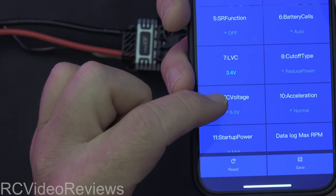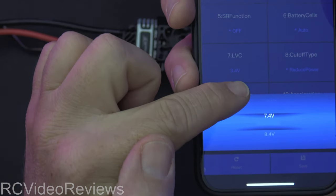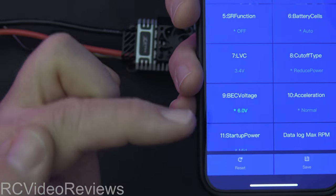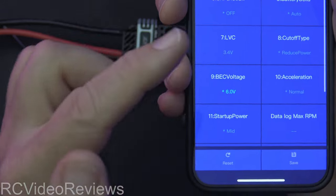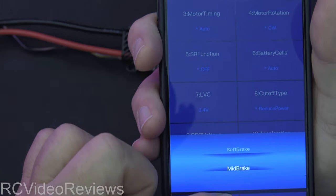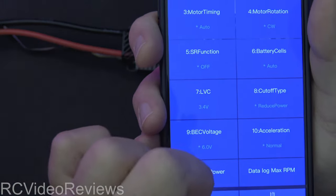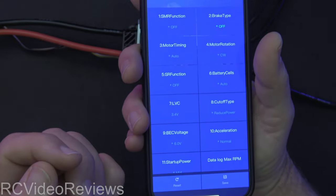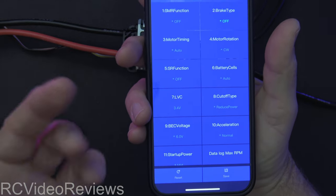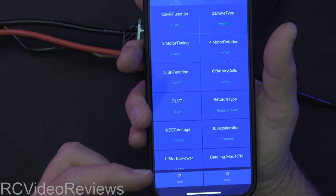BEC voltage — if you have an ESC with a BEC, you can set the output voltage here. In my case it's an opto, so it doesn't matter what I set that to. Once you're happy with all your changes — I'm going to change my brake back to off because I don't want braking on — you hit save and you see the little save icon pop up. That's it; your parameters are now saved on your ESC. There's also an option to reset to factory, which I think is very cool.